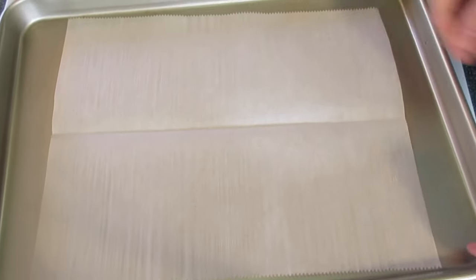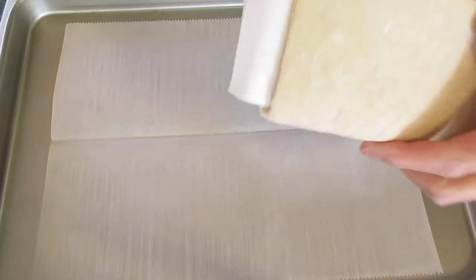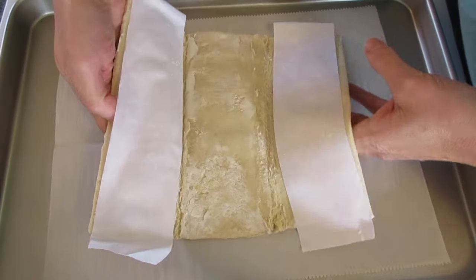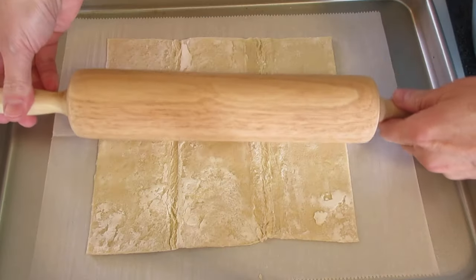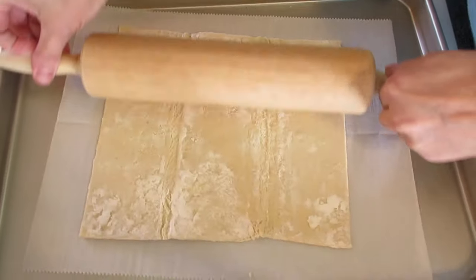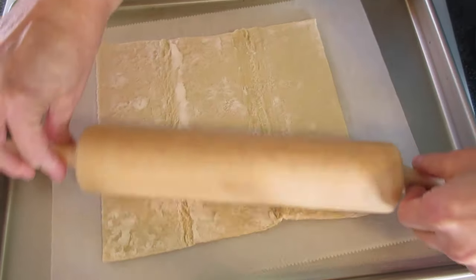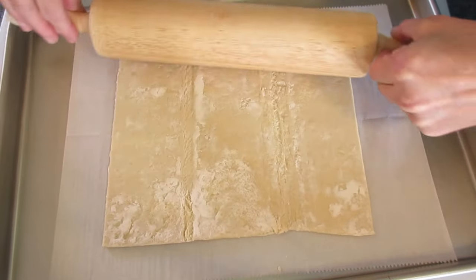On a large cookie sheet lined with parchment paper — this isn't necessary but it really helps the look on the bottom of your puff pastry — we're going to unfold our pastry and with a rolling pin give it a slight rolling. I like to do this on the cookie sheet because it makes it a lot easier to transport to the oven.